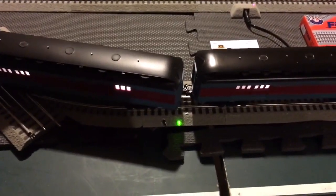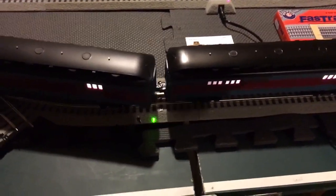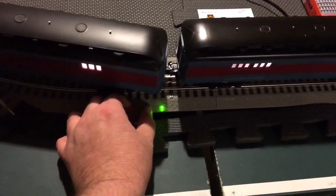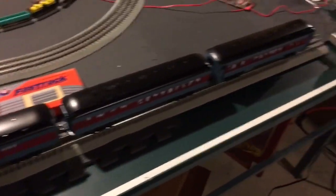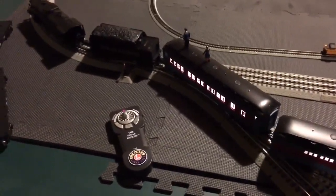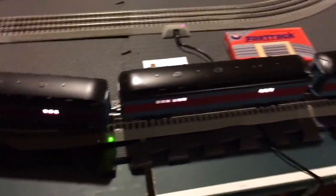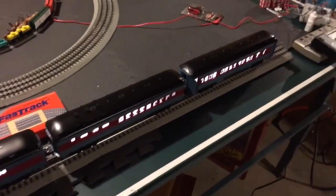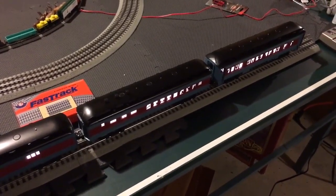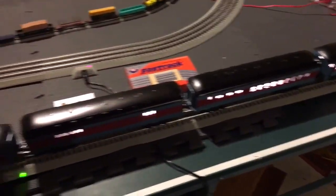So what happens is when I flip the switch, the LED obviously will go out, and then everything after that section will go dead. You'll see that these cars no longer have power, but the cars in front of them do. And if I flip the switch again, the cars are lit again. That way I can create a dead section anytime I want to store things like light cars or also things like post-war engines.